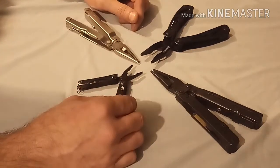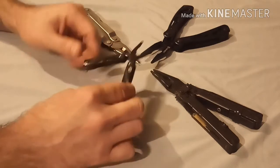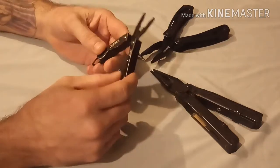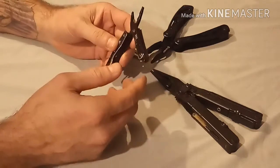So sit back and enjoy the battle of the multi-tools. My favorite of these multi-tools — and the one I carry every day, believe it or not — is this little guy, the Gerber Dime. I can't tell you how much I use this and how functional it actually is.